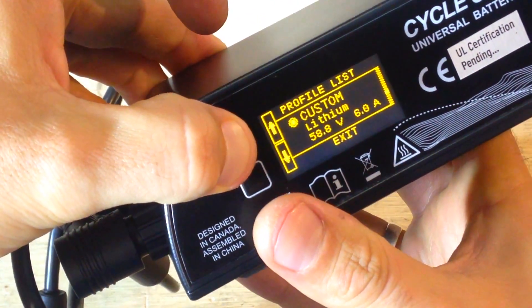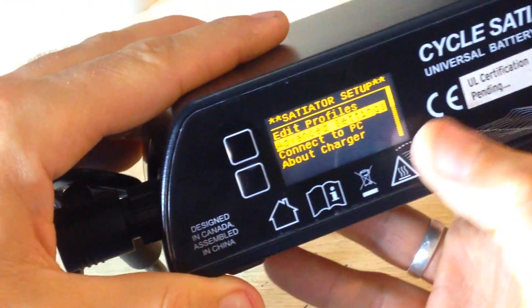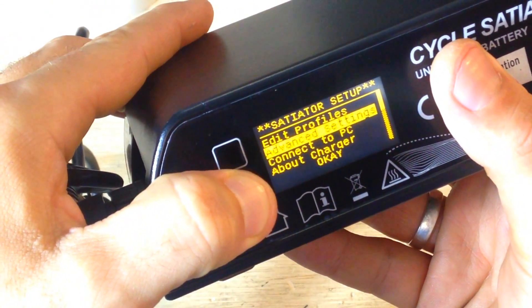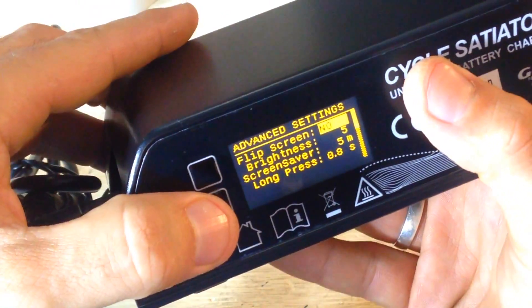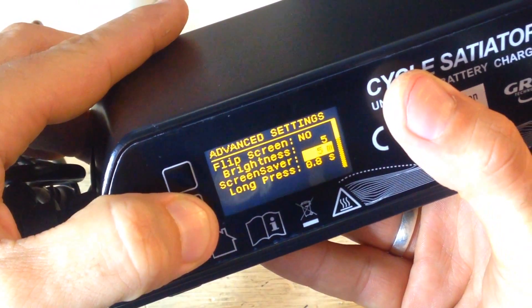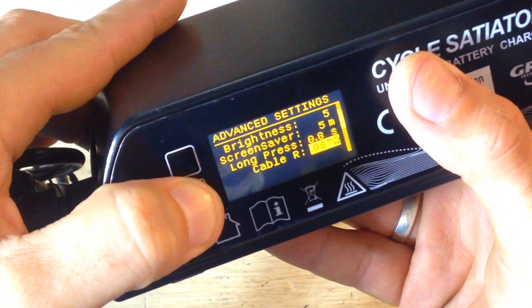Hold the button to exit. There are also advanced settings: you can flip the screen upside down if the charger is mounted upside down on the bike, adjust brightness, set a screen saver to five minutes, and configure long-press duration. Then cancel or confirm settings.